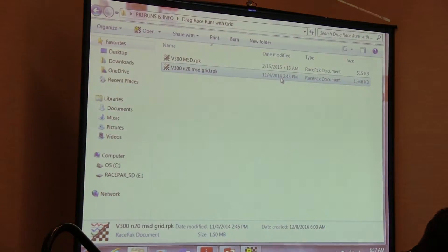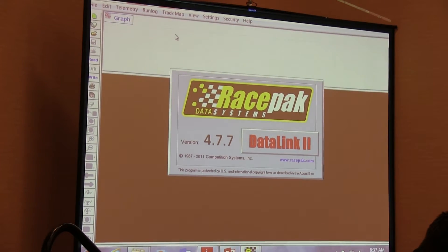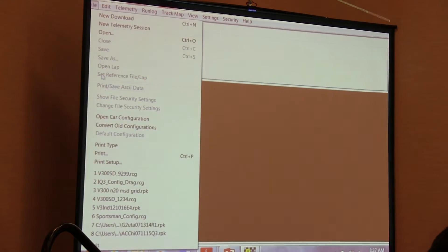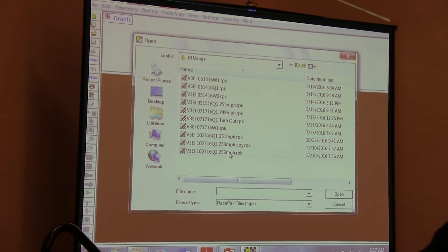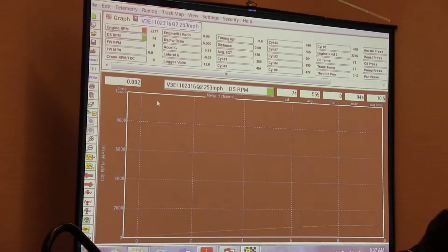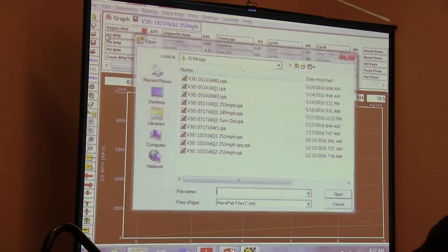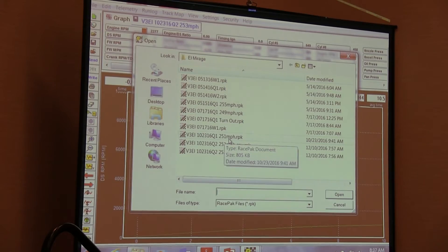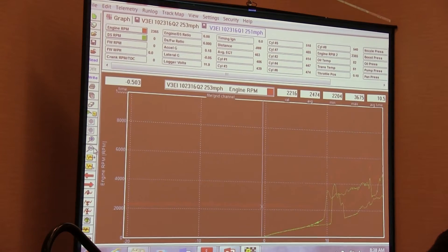Let me just start from scratch here. I'm going to do File, Open. I'll select this run. Do a File, Open and I'll select this one right here. Let me zoom out a little bit so we can kind of see this as a whole.